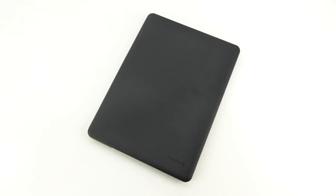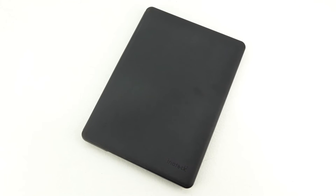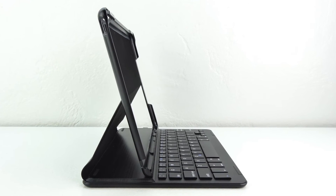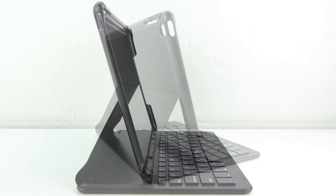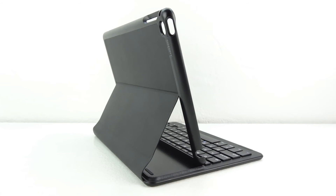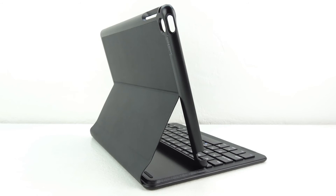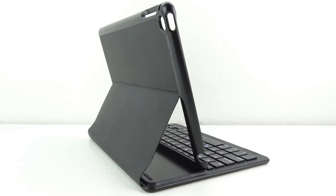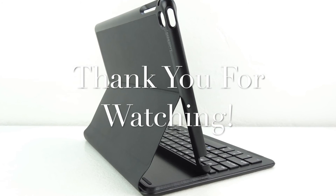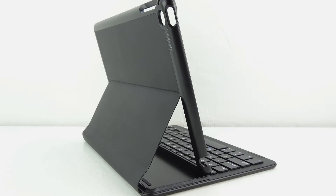Anyways guys, that's going to do it for me in this video. If you're interested in further information, pricing, and availability, all relevant links will be located down in the video description. Big shout out to the folks over at Inatec for sending out this product for review — their website will be linked down below. If you have not yet subscribed to the channel, now's a great time to hit that subscribe button; you'll be notified in your inbox every time I upload a new video. Thanks for watching — my name is Aaron and I'll see you guys on the next one.